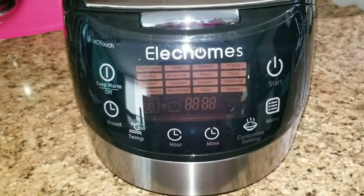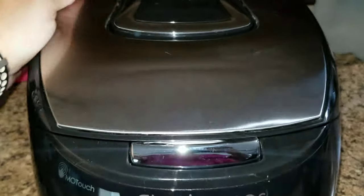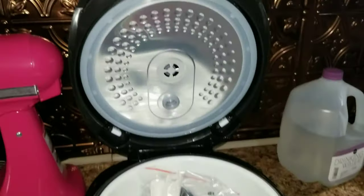Thank you Elec Holmes for sending me this electric multi cooker. This video is not sponsored, but when I like something I like to share it with you guys to make your life just a little bit easier.